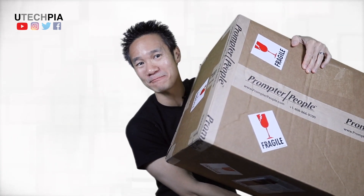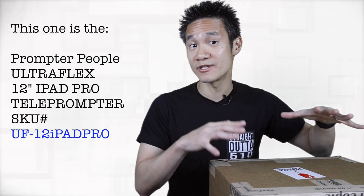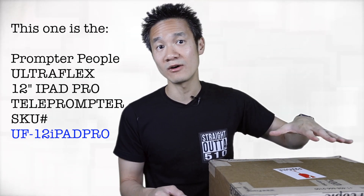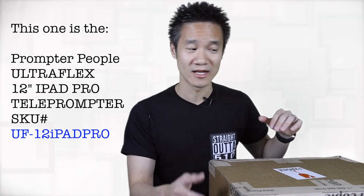This is an item I purchased from Prompter People. They make teleprompters, and if you don't know what teleprompters are, I'll show you what they are, plus how this one works. This is a professional one and it costs about $600. If you're interested and doing this professionally and need good quality teleprompters, let me know — I'll leave my email in the description below and we can find out some good pricing for you as well.